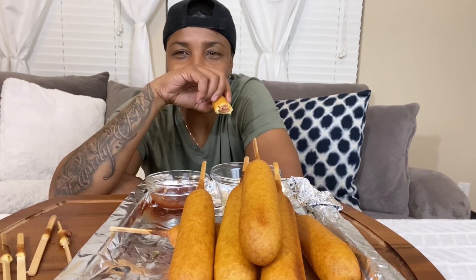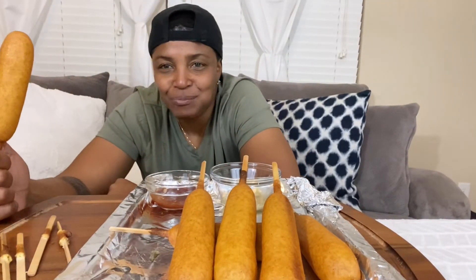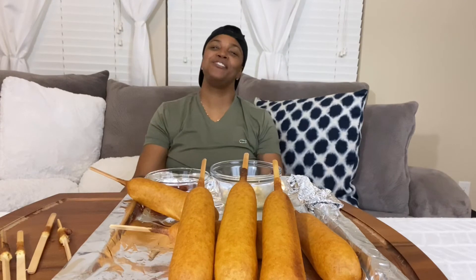I have 30 more seconds. 30 seconds — I ate four and a quarter dogs without water. Come on, baby, you can do this. You can down that many in 15 seconds this time. That's it, you guys.